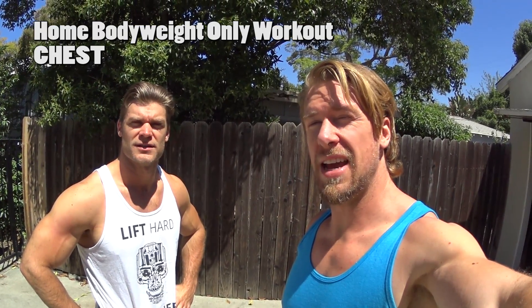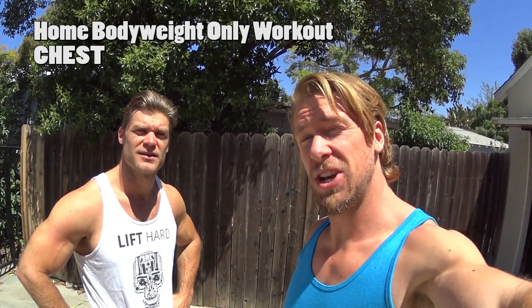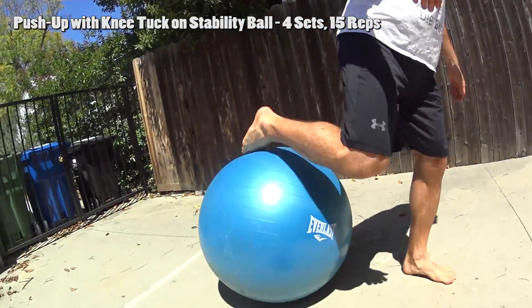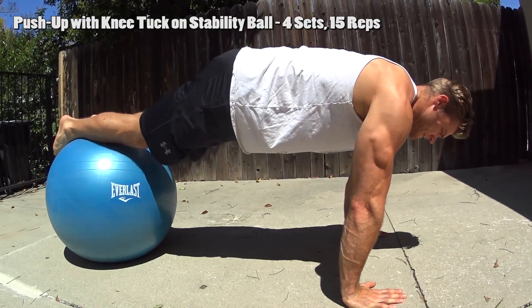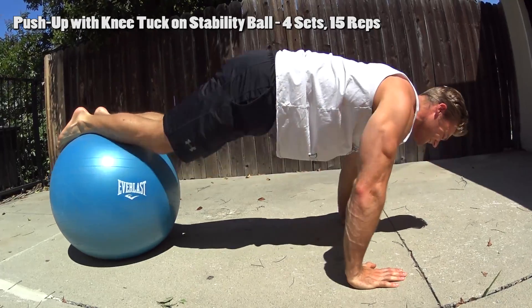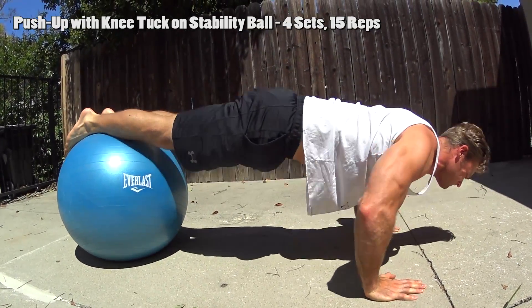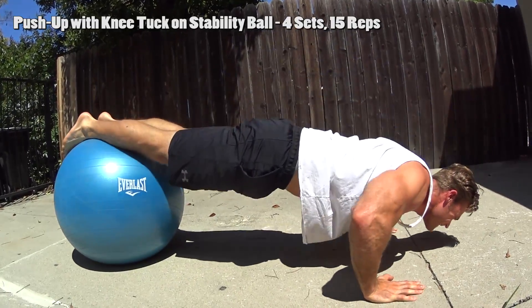It's a nice day out — a perfect day for a bodyweight exercise series, which is exactly what was voted on for our new series on the channel. We're gonna start out with chest. Our first exercise is push-ups with a knee tuck. The angle of this push-up kind of mimics an incline — a little bit more pressure on the clavicular portion. Then raise those knees up to the chest for some flexion in the back. It's a two-for-one.